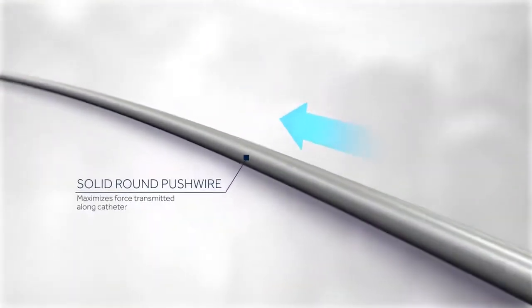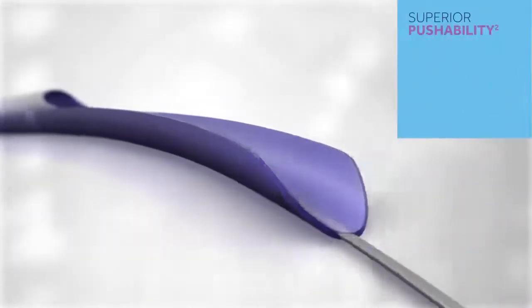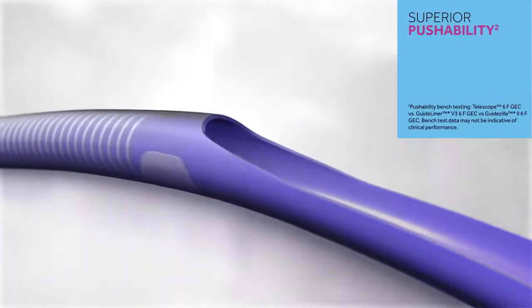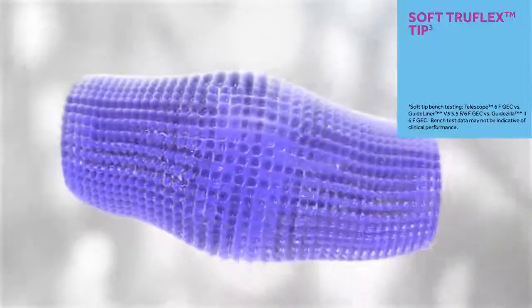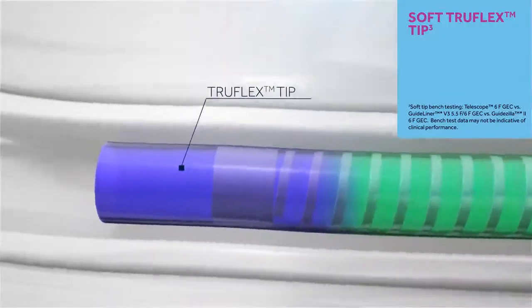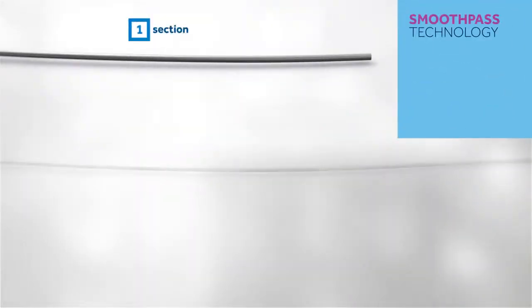A solid round push wire maximizes force transmitted along the catheter for superior pushability. Our soft TrueFlex tip is made of a soft polymer melted in shape to precise dimensions, responsively deflecting and providing flexibility.